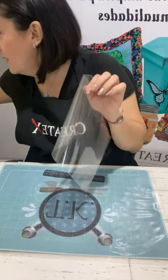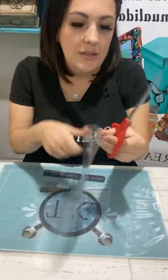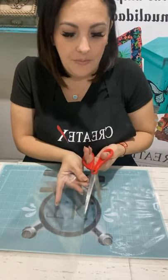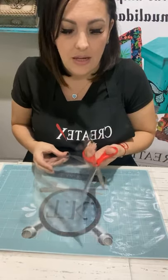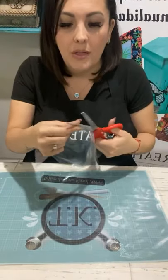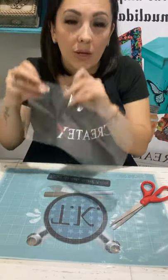¿Qué es lo primero que vamos a ocupar? Vamos a utilizar una bolsita, cualquier bolsa. Puede ser de color. Yo las tengo transparentes porque es donde pongo las servilletas, pero ustedes pueden utilizar cualquier bolsa, cualquier plástico planito. Incluso esto que es plástico lo puedo trabajar ahí, pero como es la parte donde yo trabajo, voy a hacerlo en una bolsita.